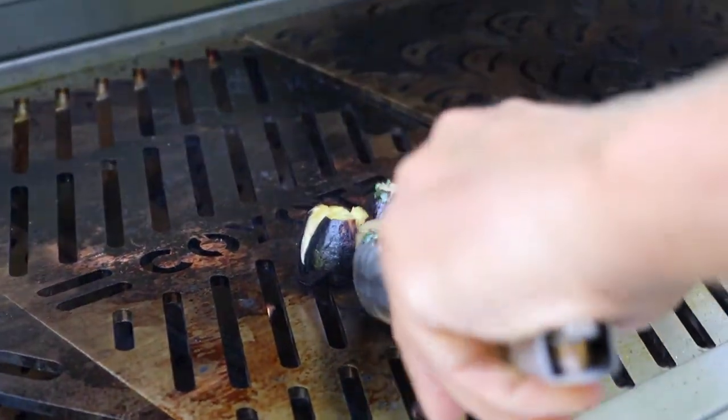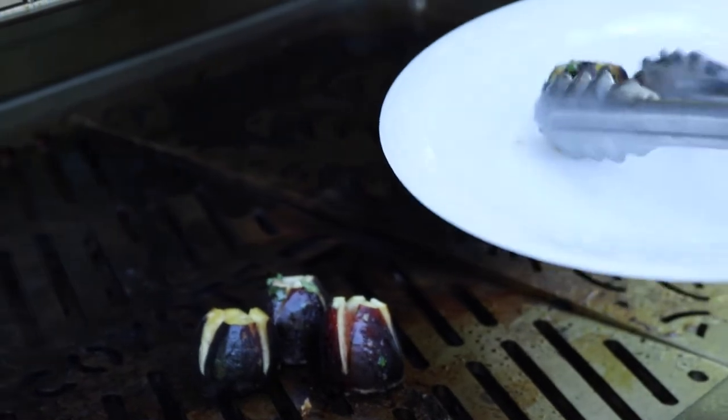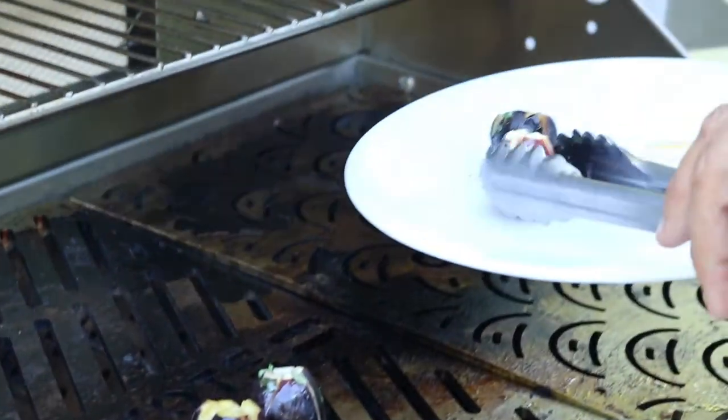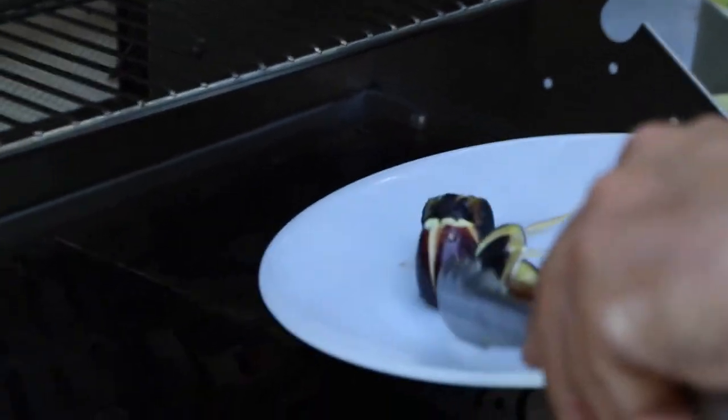These have been on no more than a minute. I just want to get them melted and a little caramelized. You can let them go longer, but these are nice and ripe. If you wrap these in bacon, they'd even be better.